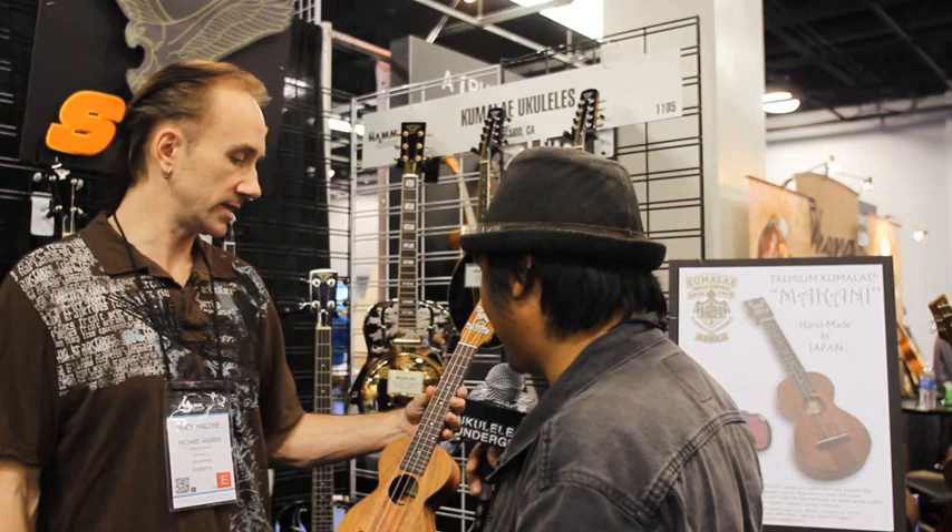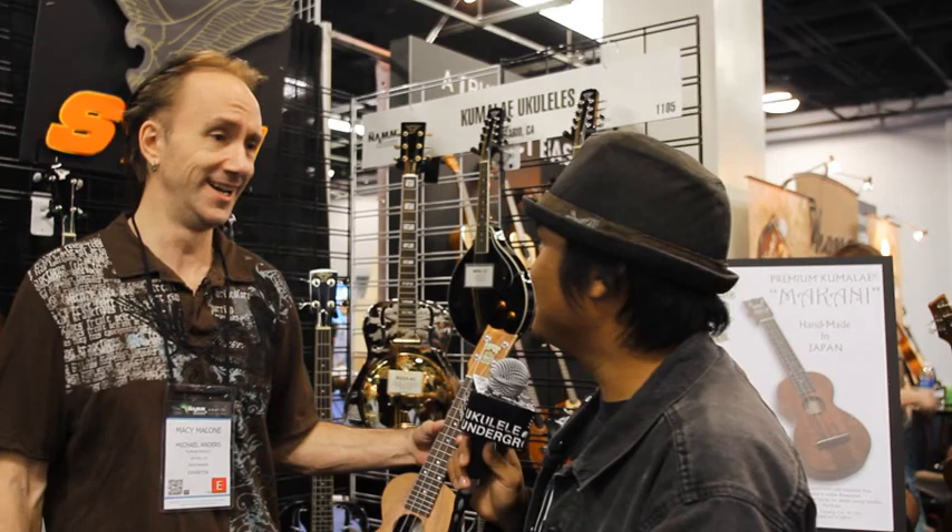This is an original soprano size — not a sopranino, not anything — this is a soprano size. I think it's a 325 millimeter scale. I don't know what that is in inches.